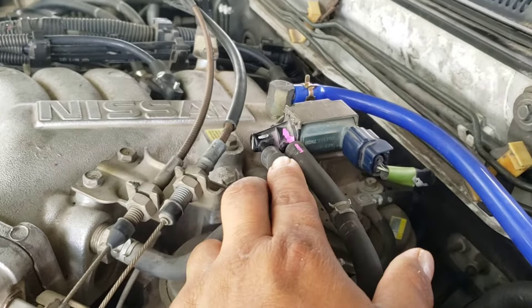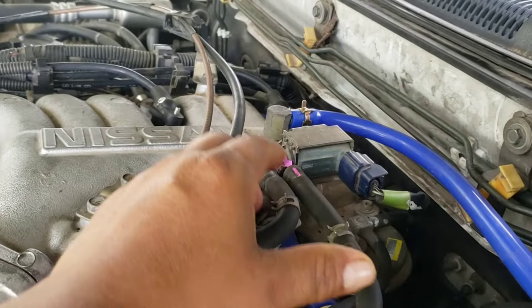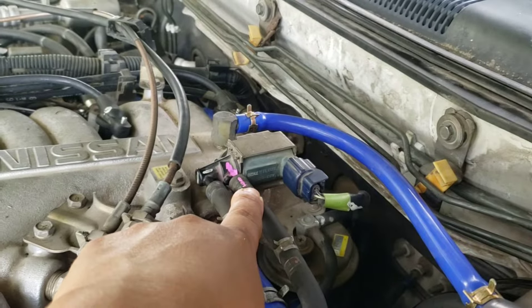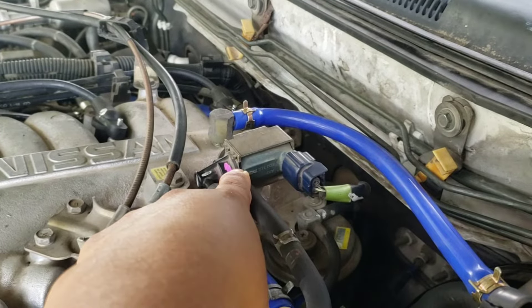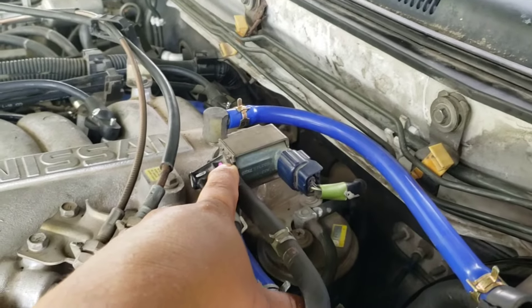Right now this thing is stuck open, so the whole time the engine is running, air is blown through here. Since this one stays open, it is a lot of money to buy — the cheapest one I can find is $90, and if you go to a Nissan dealer...